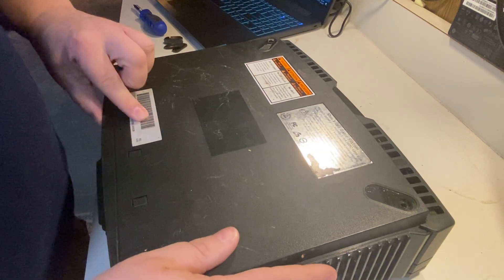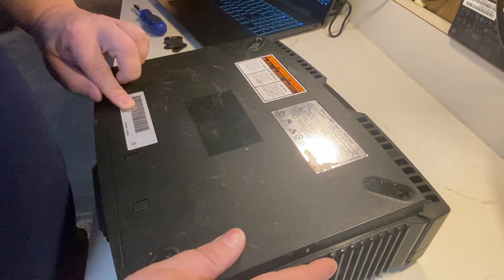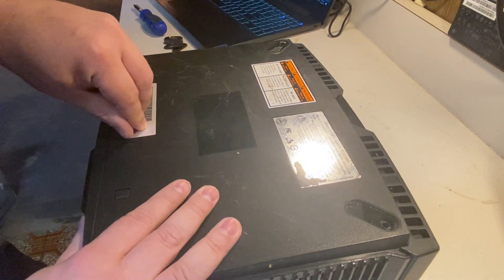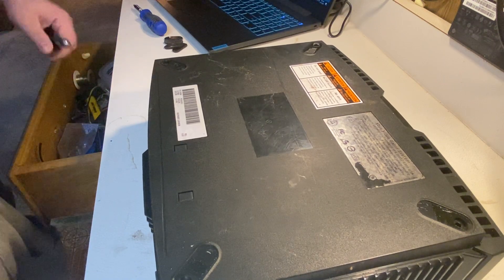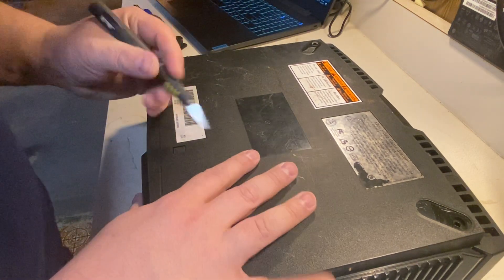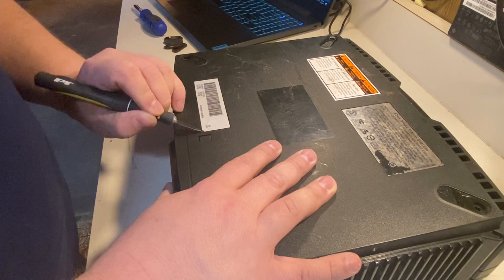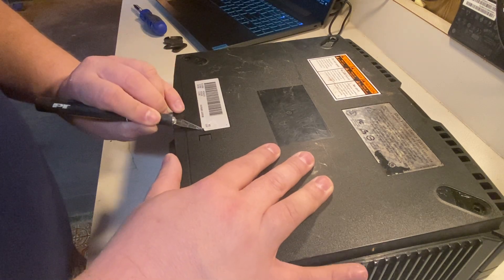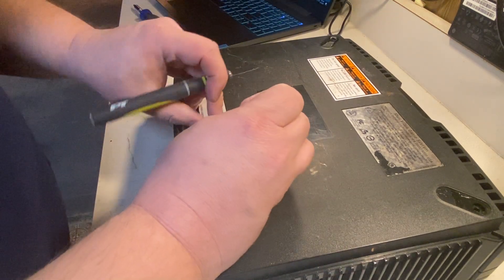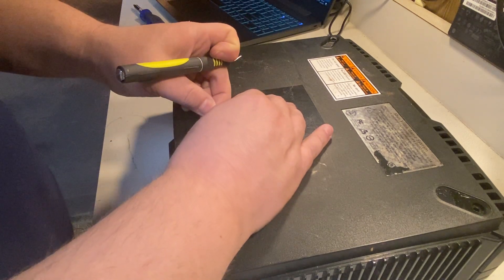Can we take this apart? How do we take this thing apart without damaging it? Is there another screw? There is another one under here — I don't want to damage it. Let's see if we can take this off without damaging it. I'm taking an exacto knife to try to peel up the sticker without damaging it because I want to preserve it as much as I can. Let's see if we can unscrew this — there we go.